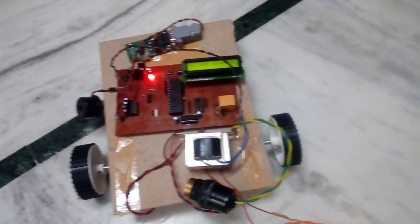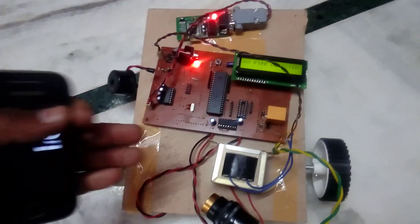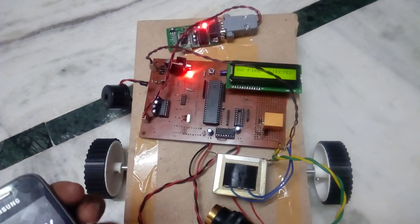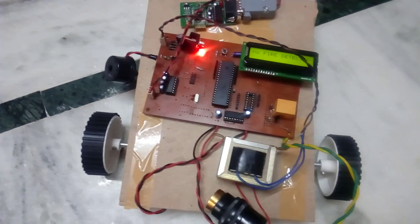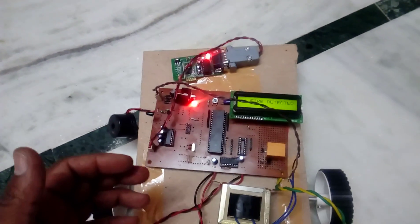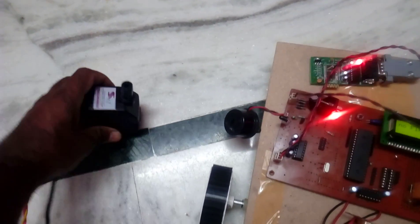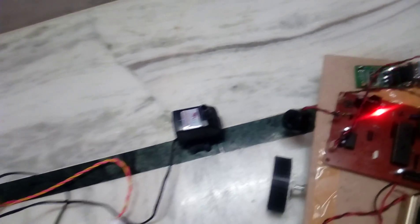The operations are forward, backward, left, right, and stop, controlled using a Bluetooth app. To test the fire detection, we need to use this motor and keep the pump on whenever fire occurs.